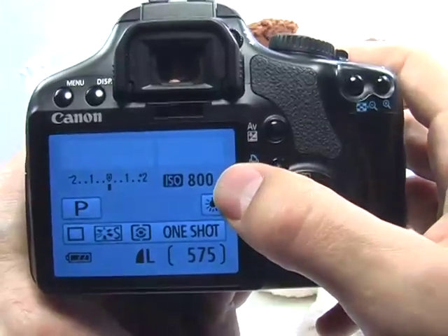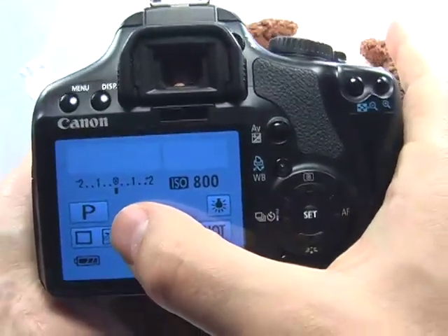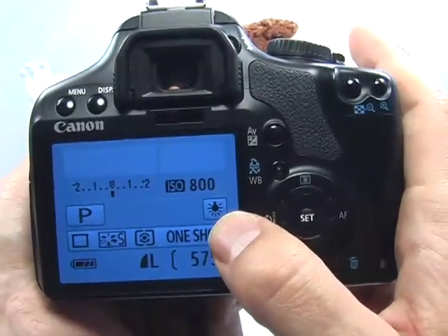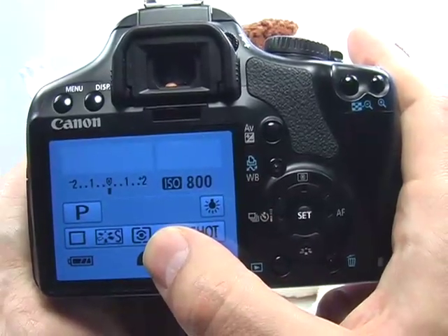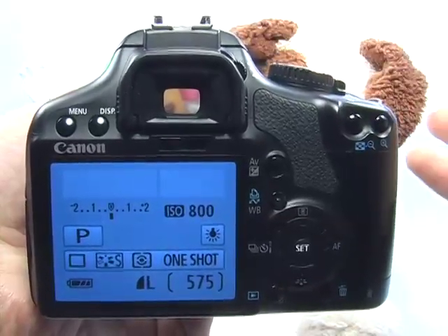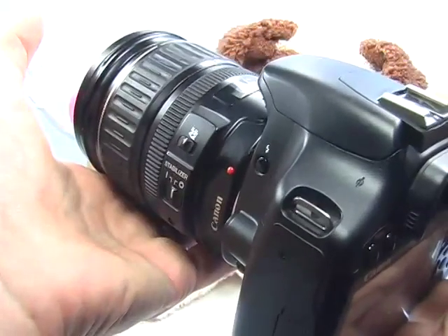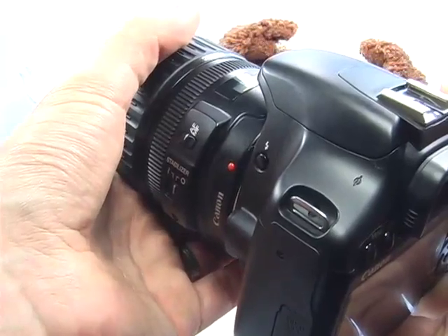So our ISO has increased, we're not using the flash, we're set to program mode so we can control the flash, the white balance is set accordingly, and our metering mode is set to evaluative. Basically that's it. There's really no such thing as a macro mode that will help you focus closer — the only thing that will help is the lens. And if the lens can't focus close enough, then you're going to want to change lenses.